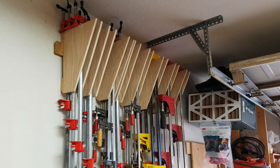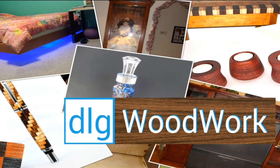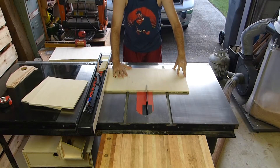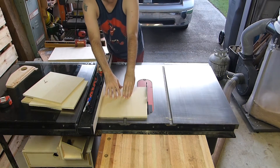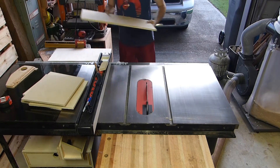In today's video, we build this clamp rack. It starts out by cutting these 12 by 12 squares — I'm using half inch plywood for what will be the brackets of the clamp rack.